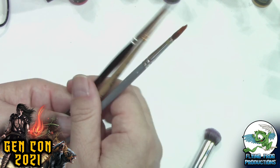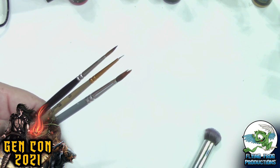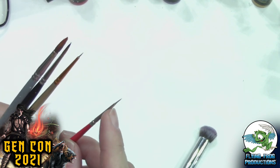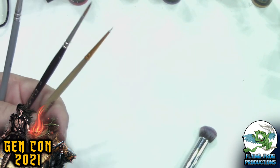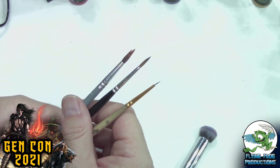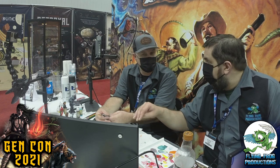Dry brushing can actually be done with almost any brush — it's about the technique: putting paint on, wiping off most of the paint, and rubbing the brush back and forth across the surface to pick up highlights. I've actually dry brushed with this fine brush in a tight spot when needed. But certain brushes lend themselves better to dry brushing — they tend to be more blunt-ended and a little stiffer.